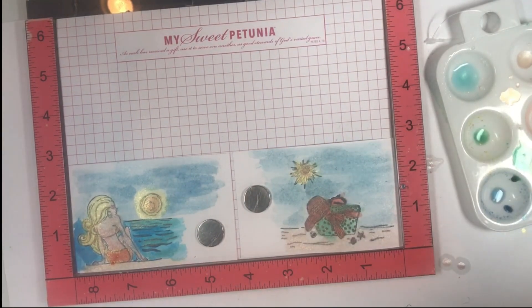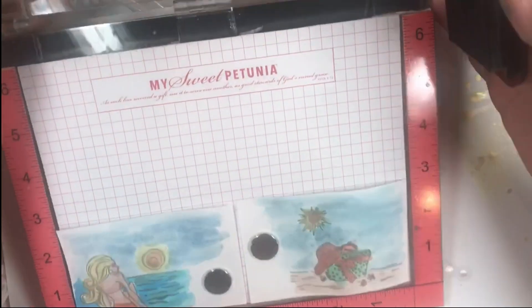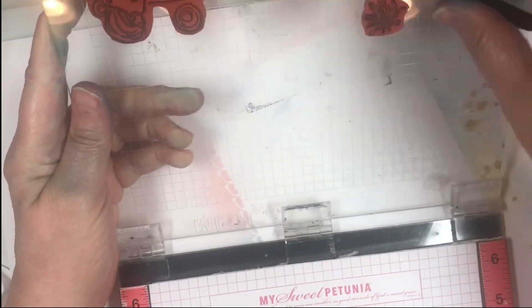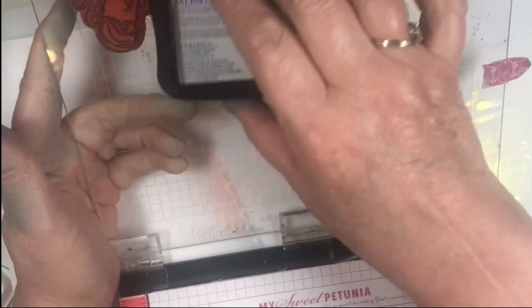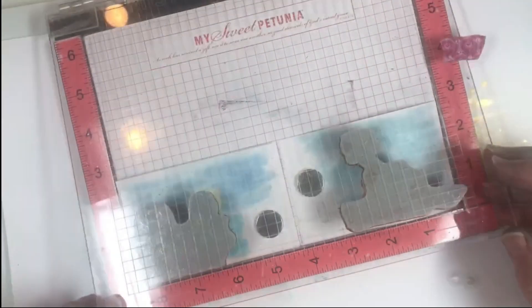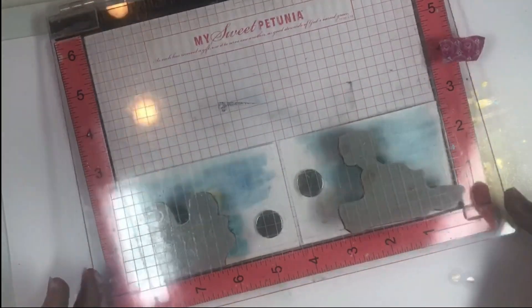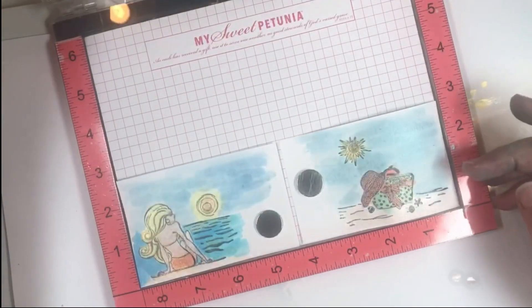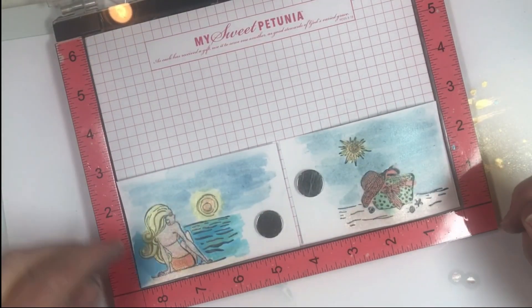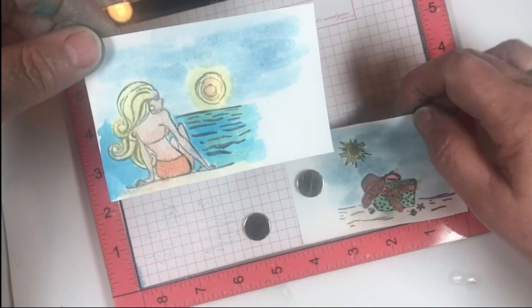Now we're going to let this dry, or I'll use a heat tool to dry it. These are nice and dry. All I'm going to do is take my Gray Flannel — I kept my magnets and pieces in there — go back over the stamps with Gray Flannel, and then gently stamp again, because the shimmer makes the image look a little faded — the shimmer lightens the line. I want it to look nice and crisp. Look how nice that turned out — nice and crisp. The inks will dry and then we'll cut those down and put them on top of our cards.